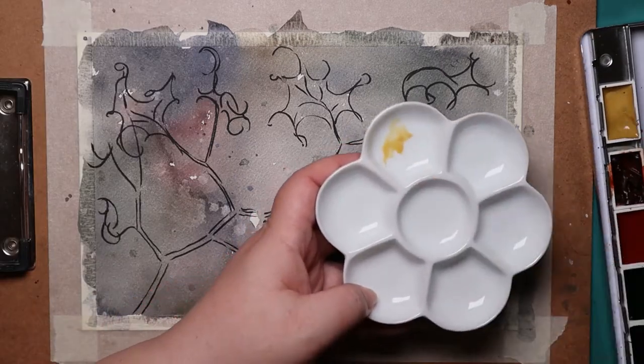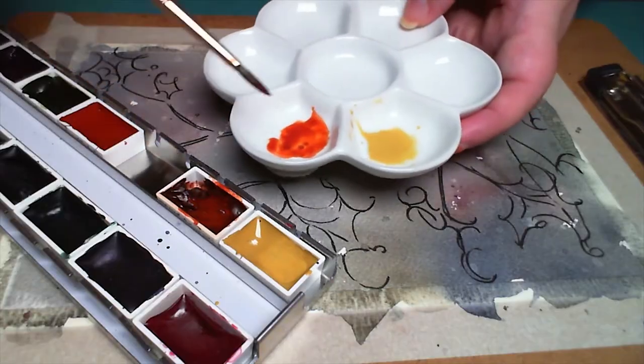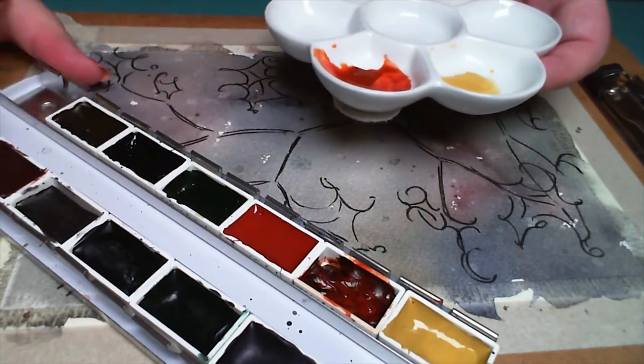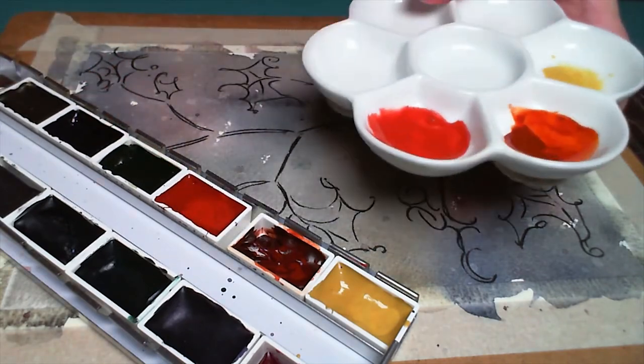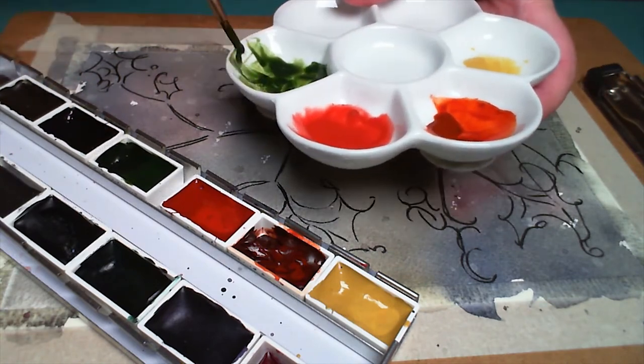I was kind of down. That doesn't happen often, and I hadn't really painted through moods like that. I don't think of my work as particularly emotional, so it was interesting to work through the moment and have the art be almost entirely a feeling.